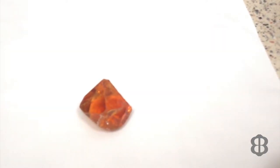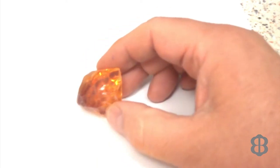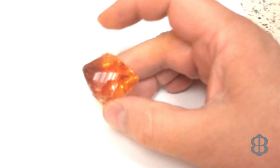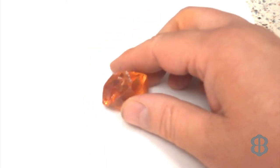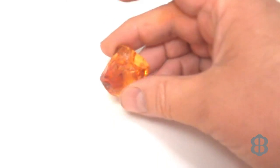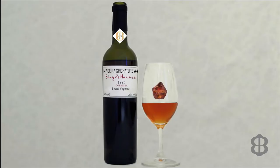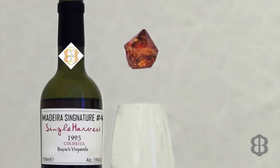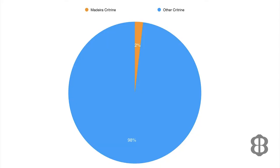Madeira Citrine is a dark reddish-brown variety of citrine. The origin of the name Madeira Citrine is disputed, but one view is that it was named after the famous Madeira wine produced in the Madeira Islands off the coast of Portugal — Madeira Citrine has the same color as Madeira wine. Gem experts estimate that only 2% of all citrine mined is Madeira colored, which makes Madeira Citrine the rarest type of all citrine.